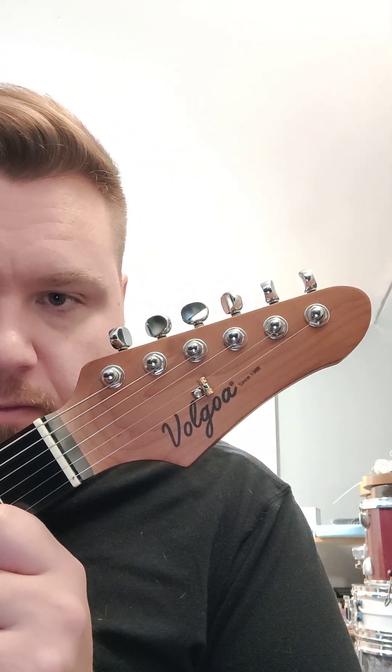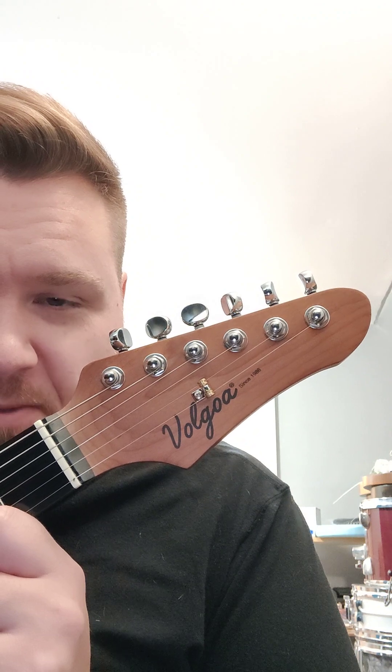Doing a super quick demo on this flawed but could-be-great instrument — the Valgoa. I'll let you hear it, but for the most part there are a couple of bigger problems.